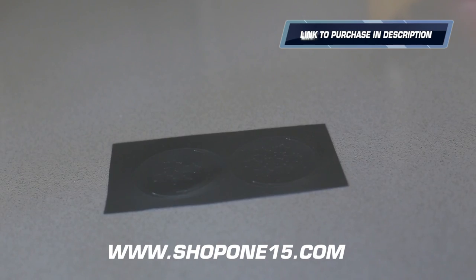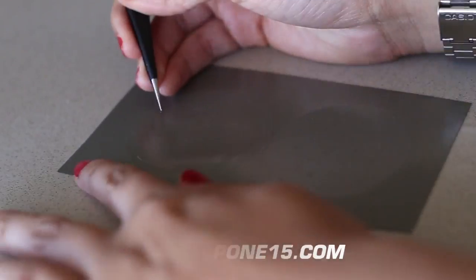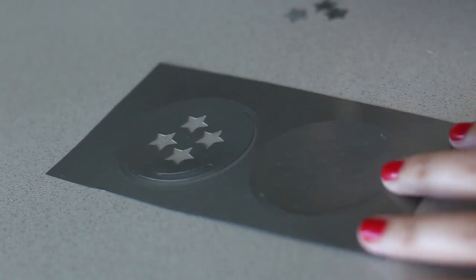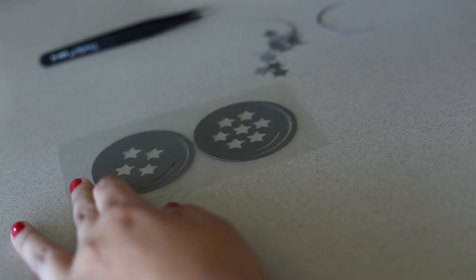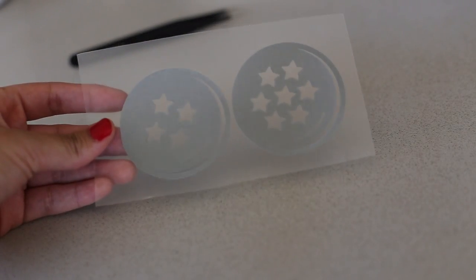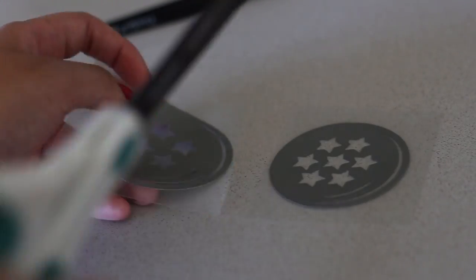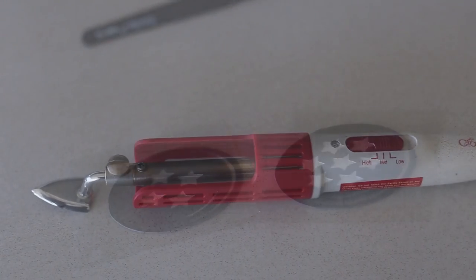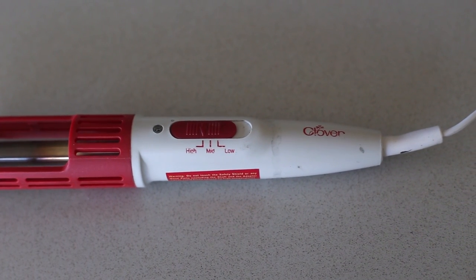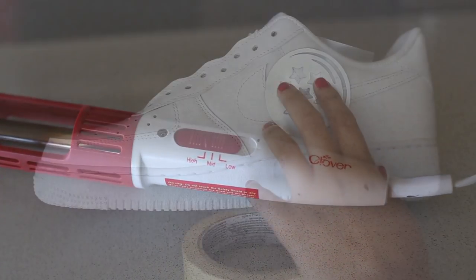For our next method we're going to use some 3M reflective heat transfers. If you want to grab some pre-cut transfers, be sure to check out my website where we'll have a variety of designs to choose from. All you need to do here is grab some tweezers and weed the unwanted pieces from the design, including the pieces around the shapes, to get only what we want on the shoe. I want to use each piece individually, so I'm just going to grab some scissors and cut the transfer in half.